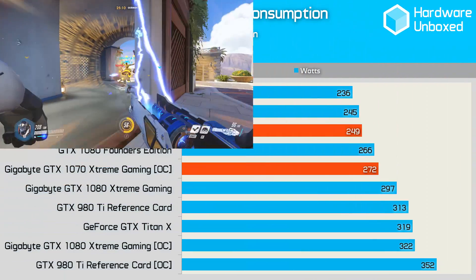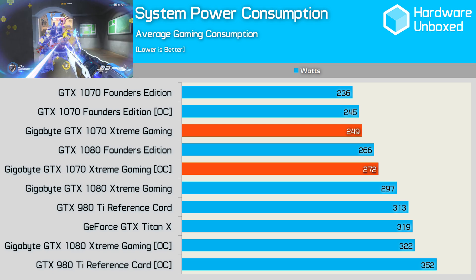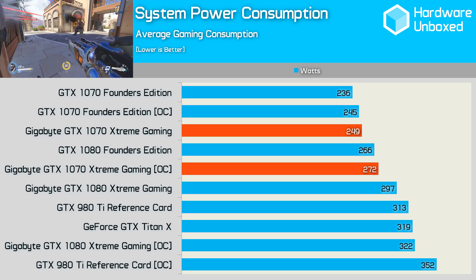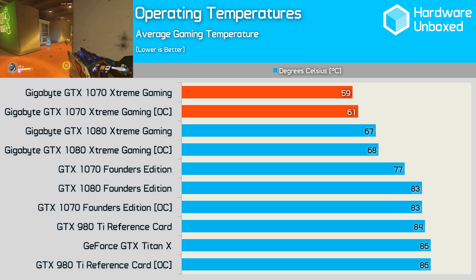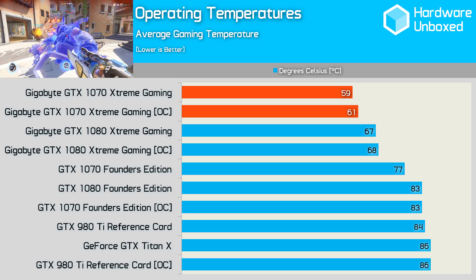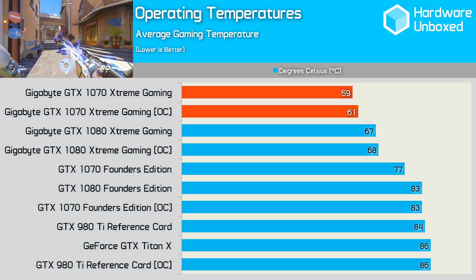The higher performance of the Xtreme Gaming card looks even better when compared to the Founders Edition once you see how little extra power it's consuming. The standard clocked card only used an average of 4 more watts and once we overclocked both cards, the Xtreme Gaming card used an extra 6 watts. I'm again impressed by the 1070's performance per watt in general. Like Gigabyte's GTX 1080 Xtreme Gaming, the 1070 edition has extremely impressive thermal performance — as you can see on our graph, it runs super cool at 59 degrees standard and 61 degrees with our overclock applied, significantly lower than the Founders Edition card which was up around 77 degrees when working hard.